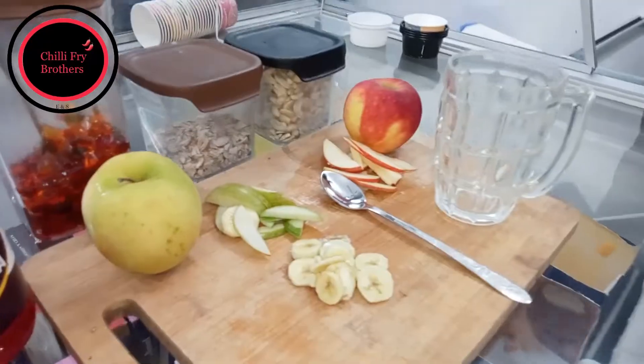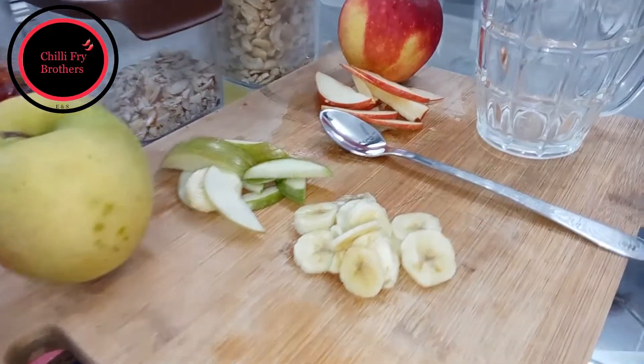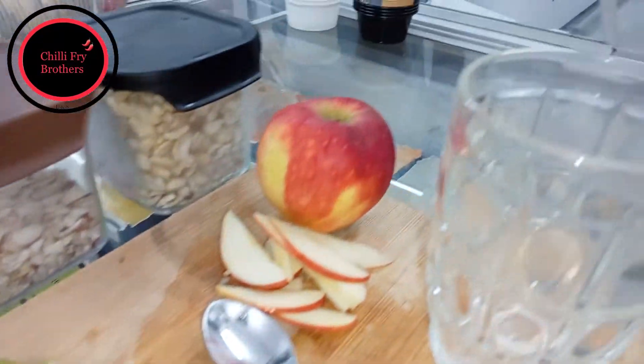Chilli Fry Brothers. So the Chilli Fry Brothers are with Chef Sachin, who will show us how to make the gut bud ice cream. Hello sir.